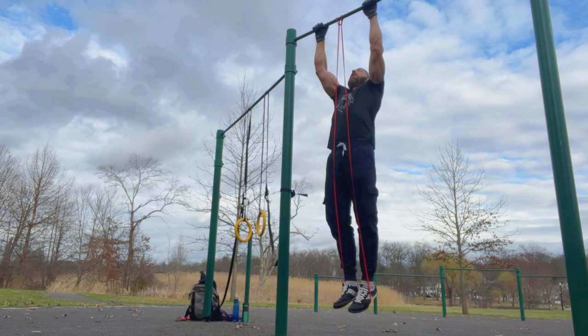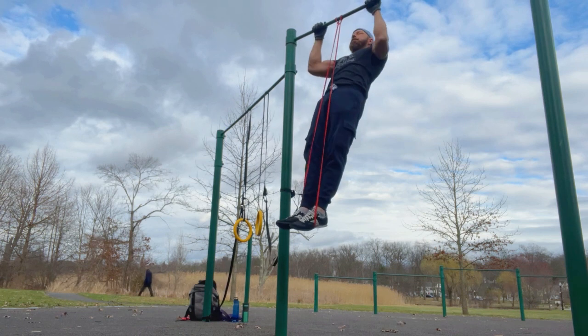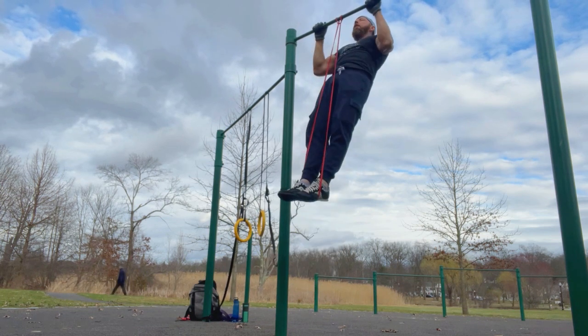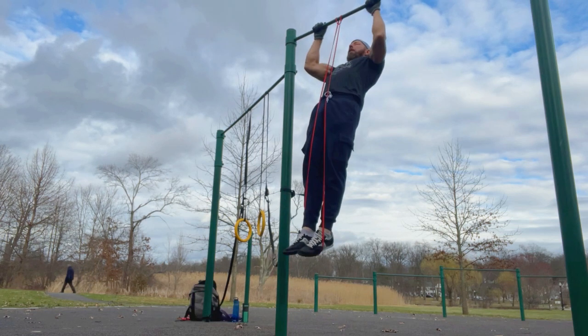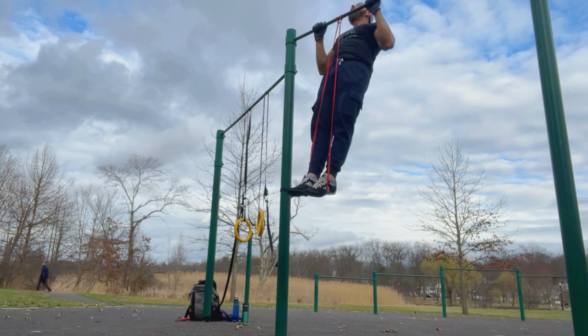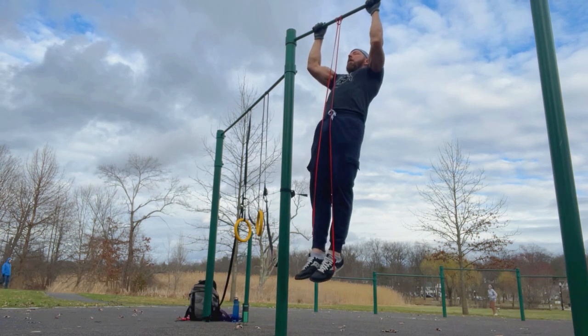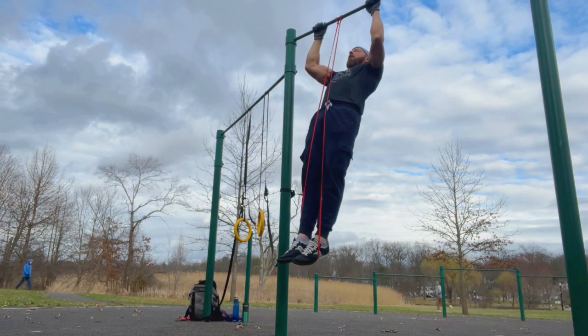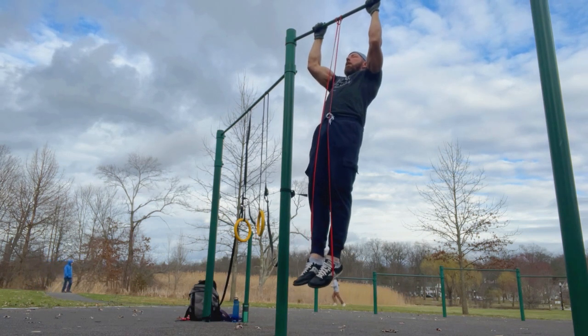So move number one, as you can see here, was just straight pull-ups. I'm using the assist band — the quarter inch — it's the lightest band. I wasn't looking so much for the assist. It's kind of like using training wheels. I like to keep my form as clean as I can. Sometimes when I'm doing pulls I get a little wonky — my legs will separate — and this just kind of reminds me to keep my legs together and keep my form in check.